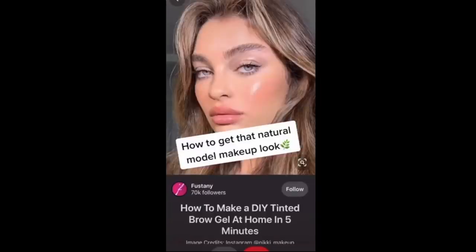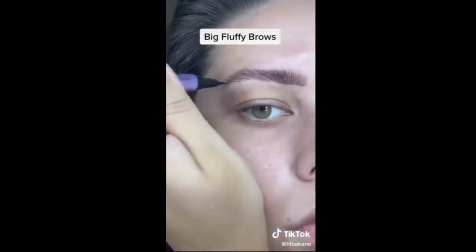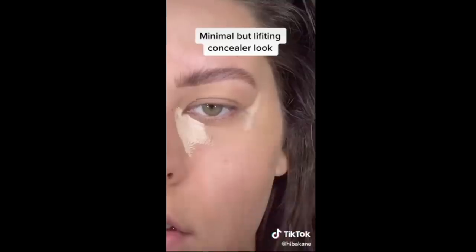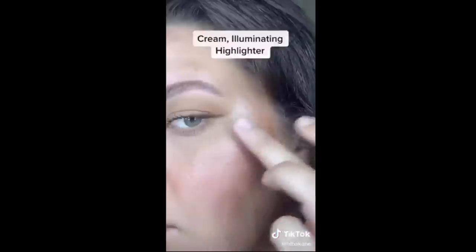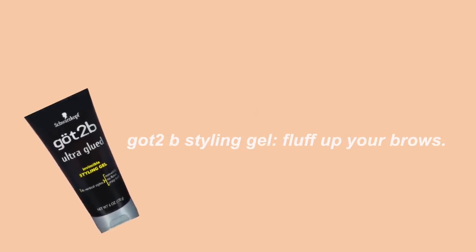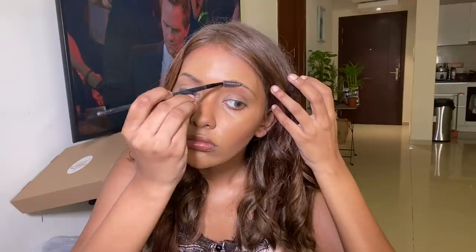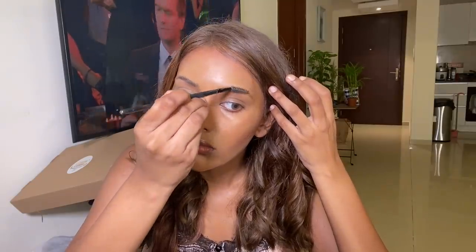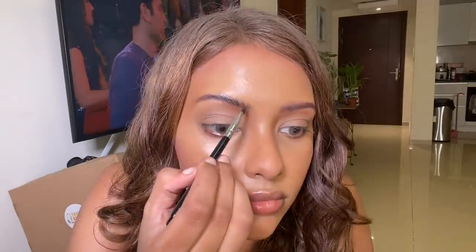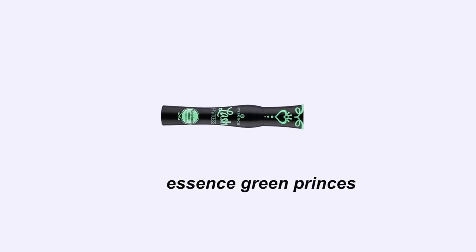The next TikTok is recreating the model look — fluffy brows, glowy skin, light coverage, and glossy lips. I got the Got2Be styling gel and used it on a spoolie to fluff up my brows. Then I used this cool Sigma brush to draw some fake eyebrow hairs. After that I used my favorite mascara — the Essence Green Princess mascara. I used to use this all the time in high school and it's so underrated.